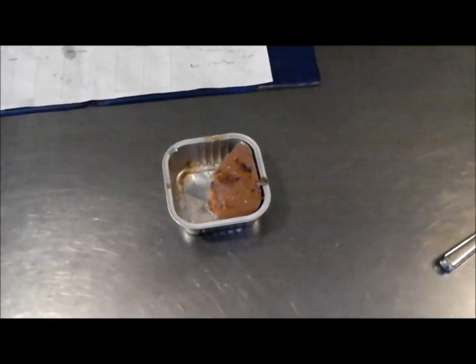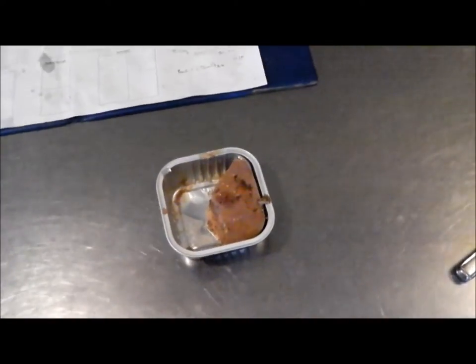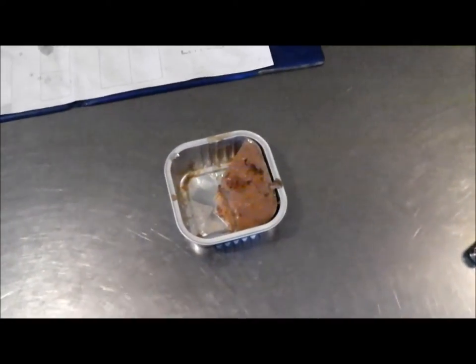The first game that we're going to do is a treat find. You can use any treats you like, but it's probably best to use meat. You can use biscuit if you like, but the dog would rather find meat than a biscuit.